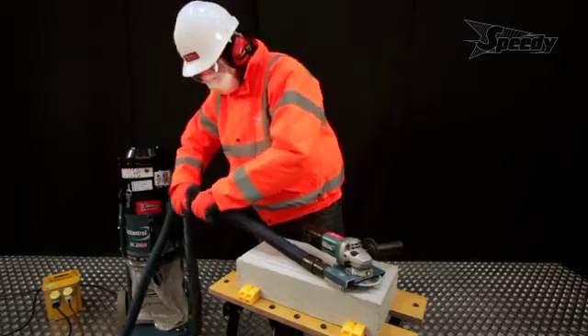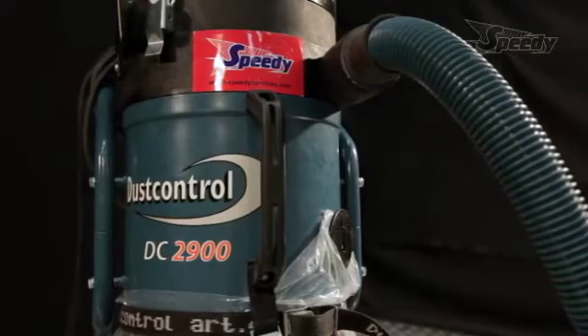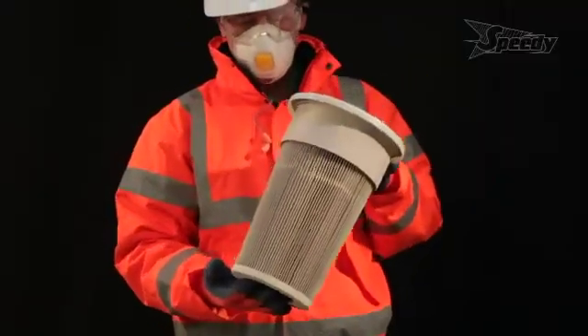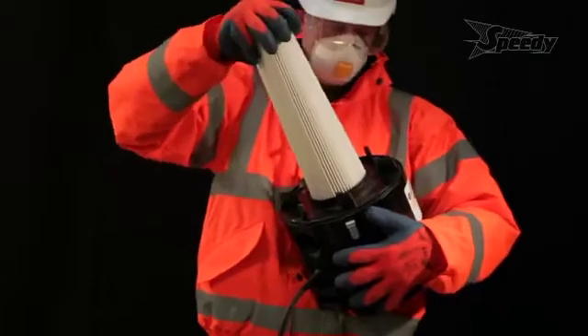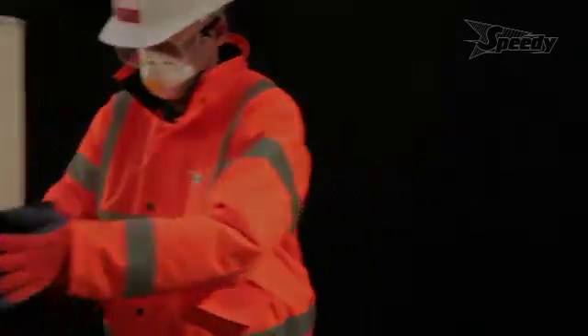To avoid long-term damage to your health in the construction environment, think about equipping machines that create dust with suction casings. Vacuum the working environment regularly and use machines fitted with H13 HEPA filters. Air cleaners help to clean the ambient air, which can also be improved by finding working methods that create less dust. Always wear an approved respirator when working in a dusty atmosphere.